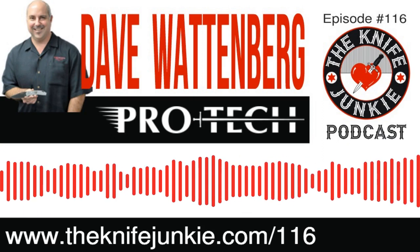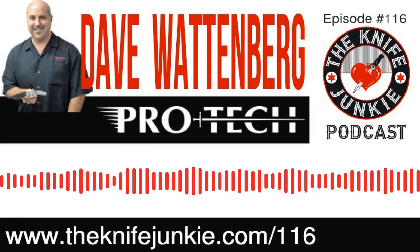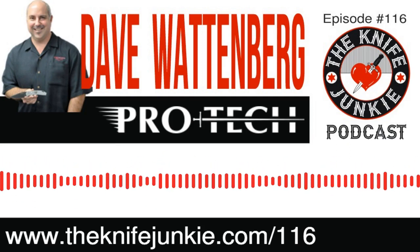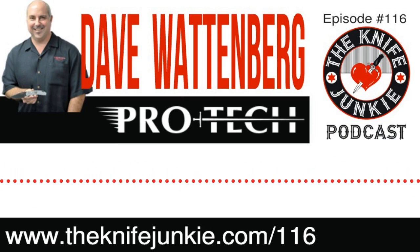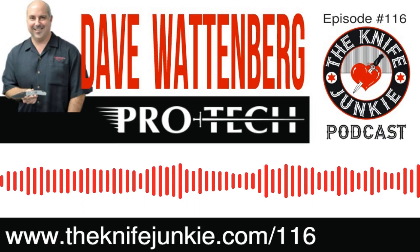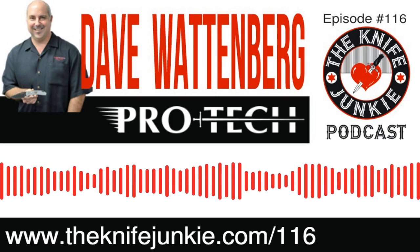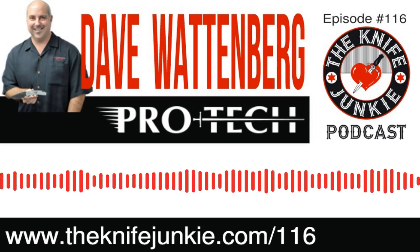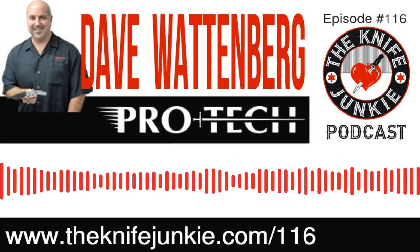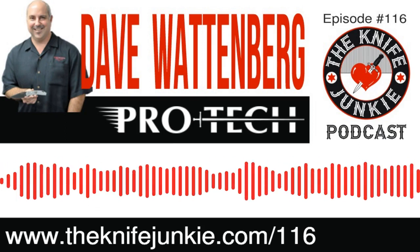The TR2 and those original runts, there's a fair number of them that have become known as the kitchen table knives. They're the original group of ProTechs, both TR1s and TR2s, and then the runts that I literally built at home on my kitchen table. All the parts were outsourced, took them down to Ross Cutlery for my dad and I to sharpen them. Every once in a while one will pop up for sale and they'll actually use that vernacular — kitchen table runt for sale. It's fantastic.